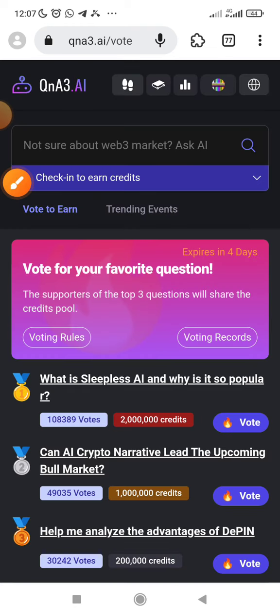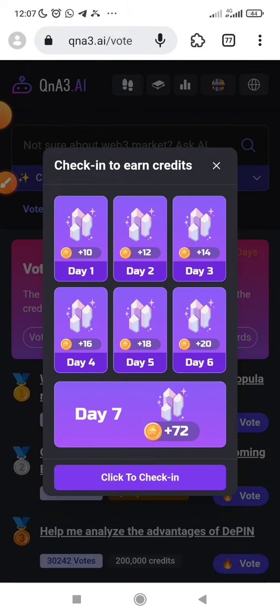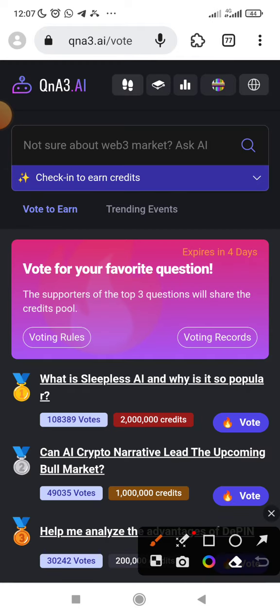Once you've actually connected, the next thing you'll be doing is your daily check-in. If you look here, you will see 'check-in to earn credit.' You check in every day to earn credit. And this credit — what you get is what positions you for the airdrop at the time they begin the airdrop.